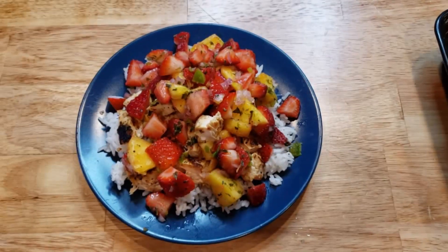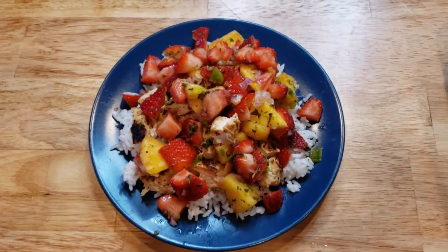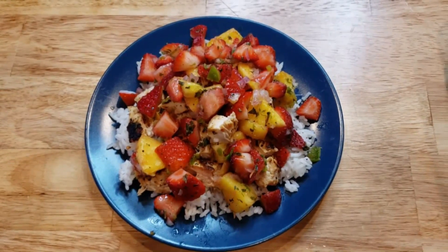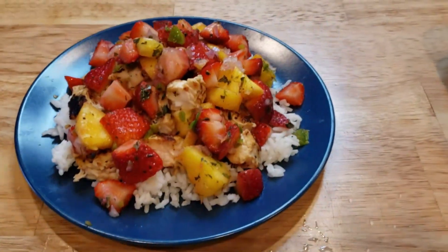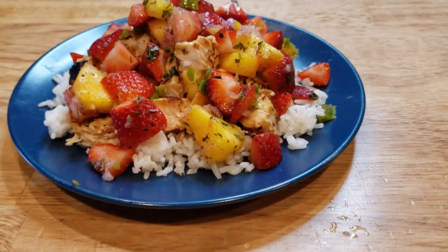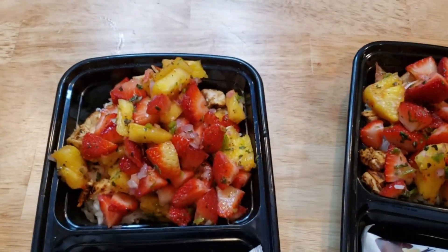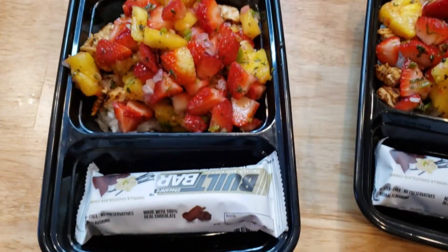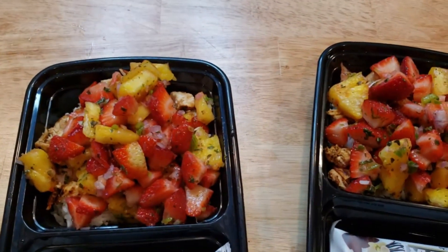I decided to serve this with a half cup of rice, which is three points, and the chicken with the fruit salsa is only one point, so this is a great big meal for only four points. I'm putting them in the meal prep containers — look at how much food that is! And then we're adding a Built Bar to go with it. This makes four servings.